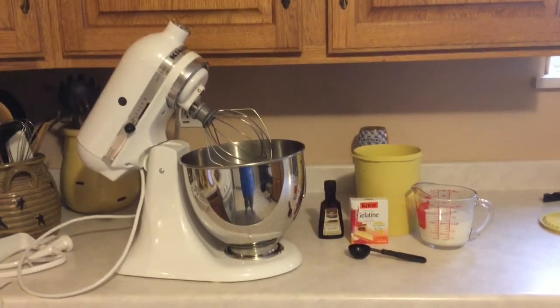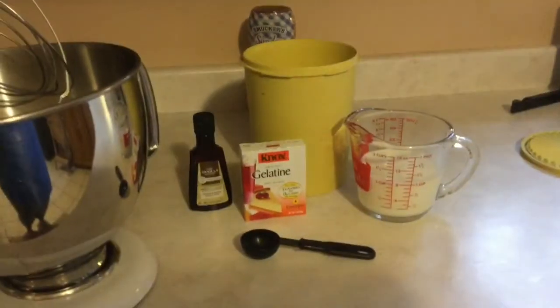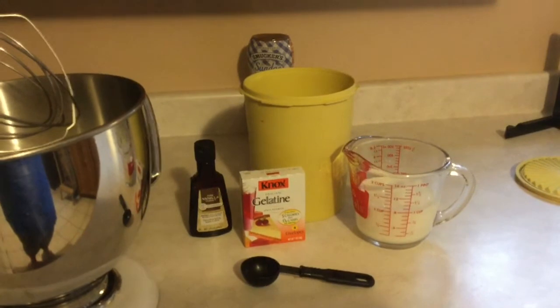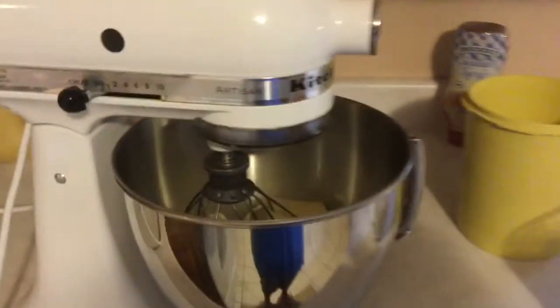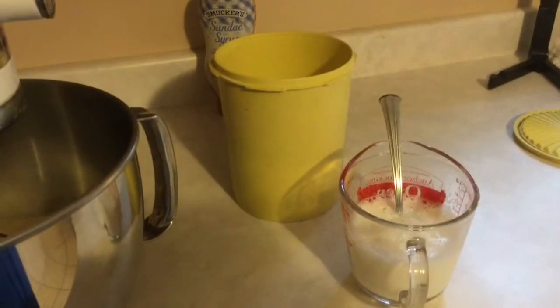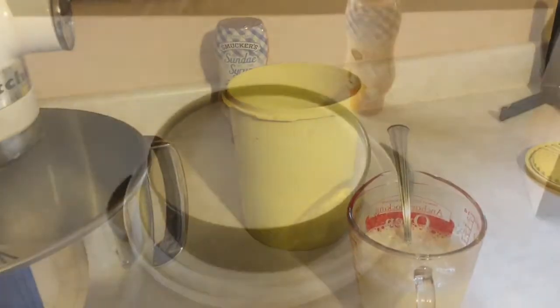Now that my banana bread bottom has cooled, I took the cream cheese out and put it in my mixer. I'm going to use a tablespoon of vanilla, a tablespoon of gelatin, half a cup of sugar, and a cup of hot milk — microwave the milk for about two minutes to get it hot and dissolve the gelatin. I added vanilla to the cream cheese, whipped it up, added half a cup of sugar, then mixed in the milk and gelatin. I'll pour the whole thing into the springform pan on top of the cooled banana bread and chill for three hours.